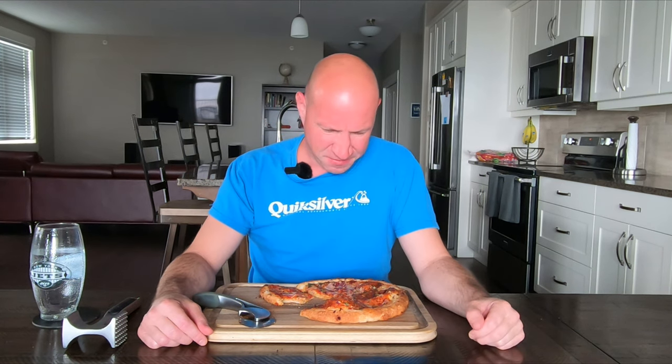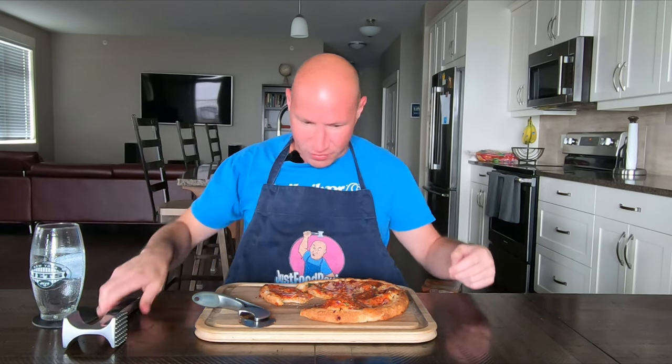Even at $3.47 this is a tasteless mess. I'll give it a 3.5 — I'll give it the same score as the price. That's all it's worth, not even that. What a waste.